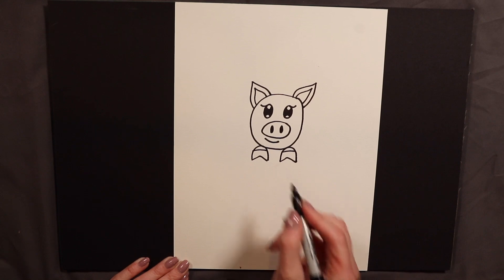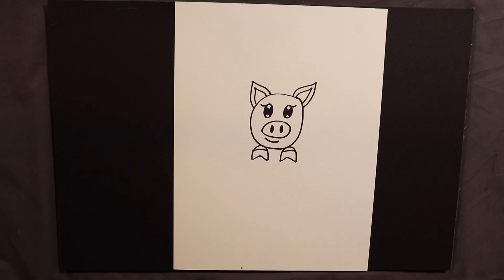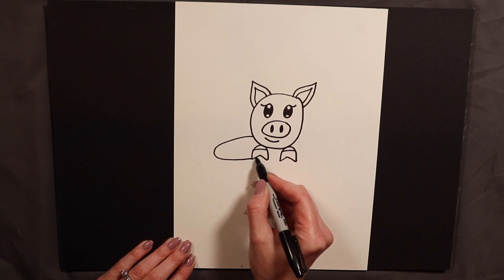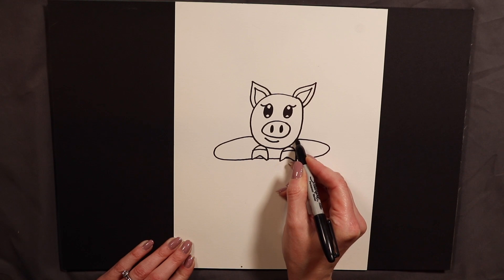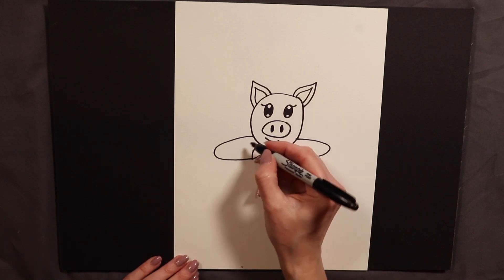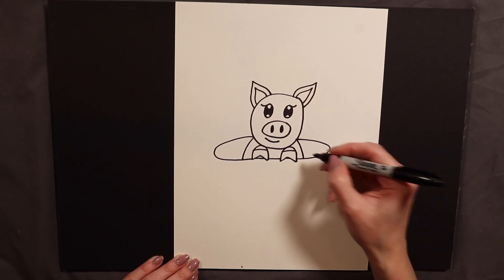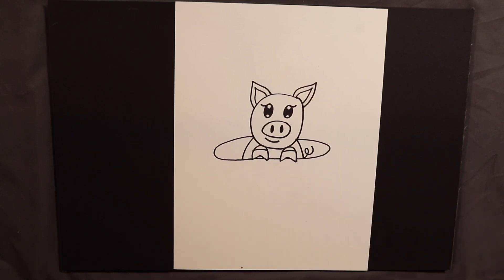Then I am going to go ahead and draw the teacup's edge. Because it is going to look kind of three-dimensional, we want our pig to look like it is sitting in the cup, so we want it to be an oval shape. I am going to start right here and hit that hoof on each side, then circle back until I hit his other cheek. Right now our pig has hooves and a face but no body, so I am going to put a little curved line here and here. And if you want, you can add a little peek of that curly tail sticking out — because pigs have that little curly tail.